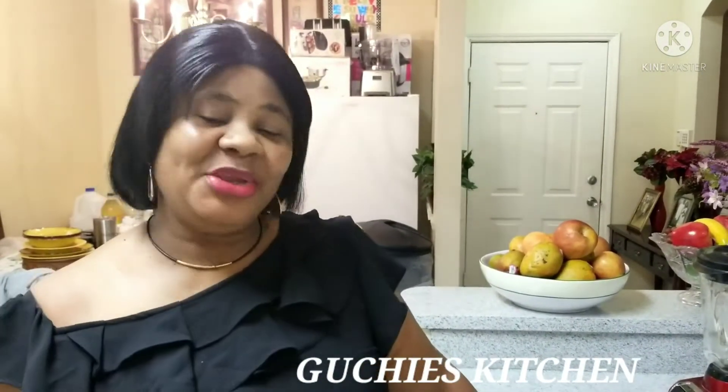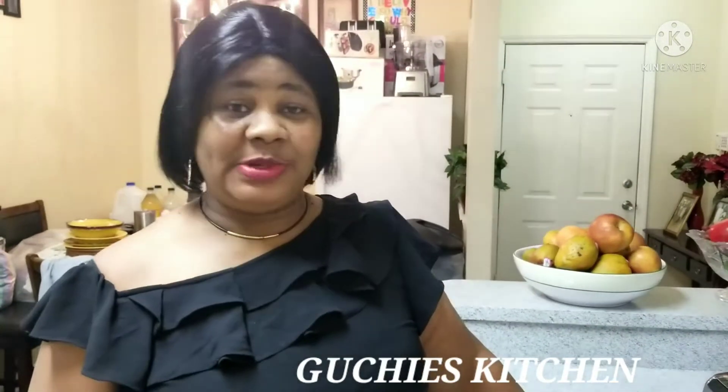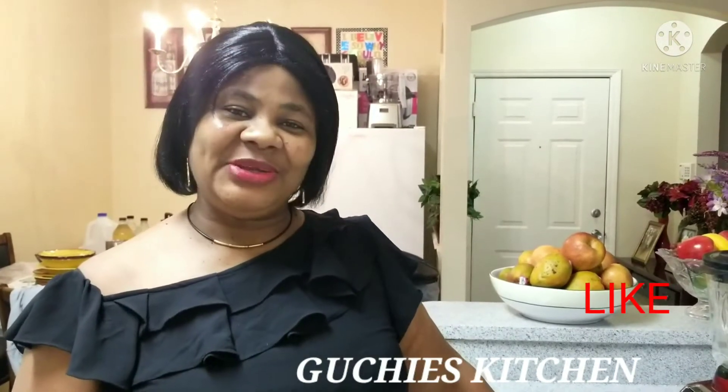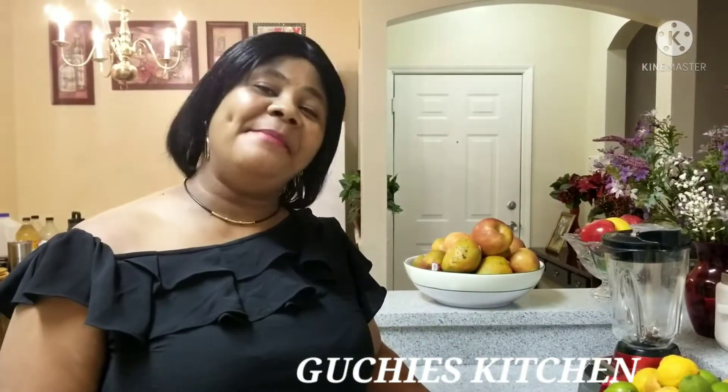Hello Guchies Femme, how are you all doing today? Welcome back to my channel. If you're new to this platform, you are welcome. All you need to do is subscribe, like this video, leave me your lovely comments, and hit that notification bell so anytime we upload new videos on this platform, you'll be the first to get notified. Subscription is free, so go ahead and subscribe before I start showing you what we have on this table today.